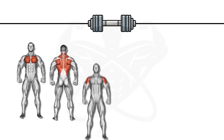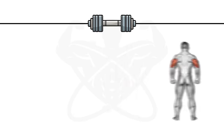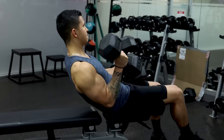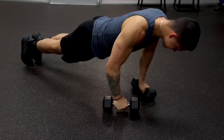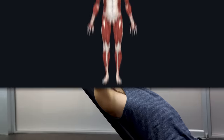In this new dumbbell-only science-based workout series, we'll cover the best workouts for growth for each muscle group, starting today with the triceps. Although with just dumbbells your exercise selection does become more limited, this does not mean that your gains will have to suffer, because by picking the right exercises and performing them in the right way, you can build muscle just as effectively as you could with anything else.